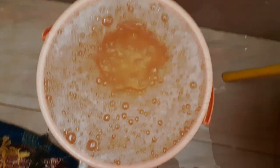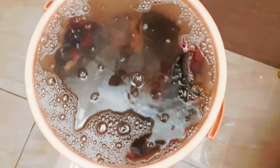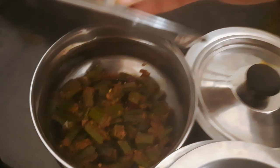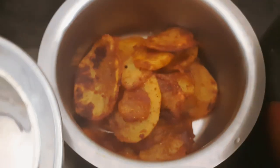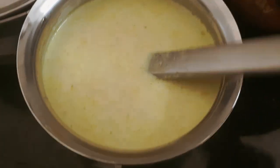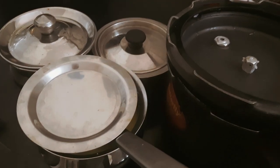I soak my mats in hot water with washing liquid and wash them thoroughly. I wash my mats in hot water to clean them well.